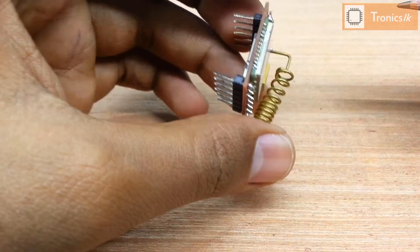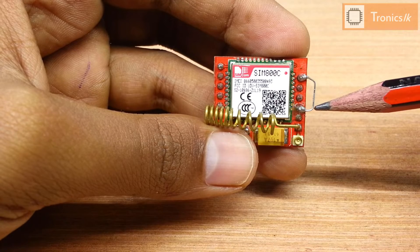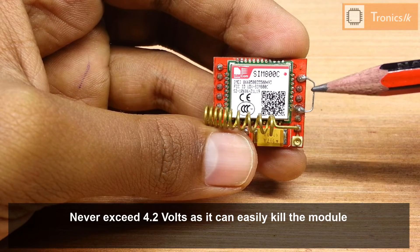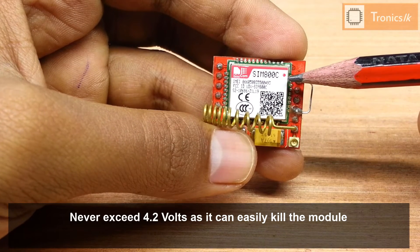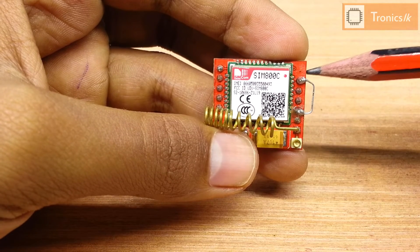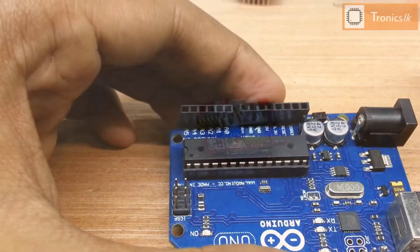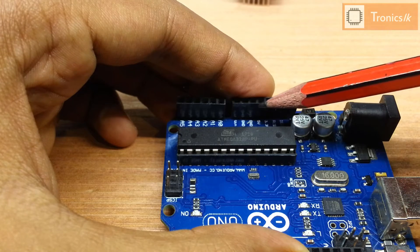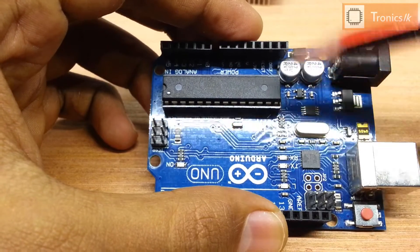When considering the power supply for this module, we should supply a voltage between 3.7V and 4.2V. You should never exceed 4.2V because this module is very sensitive and we can easily damage it. Never supply 5V to this module. Some people try to supply voltage via the 5V pin of the Arduino — never do that, as it will definitely burn your module.